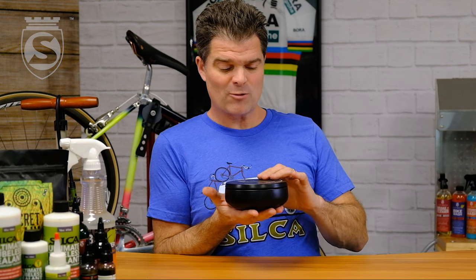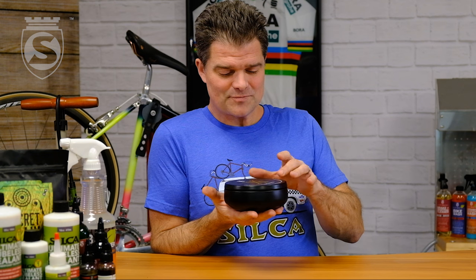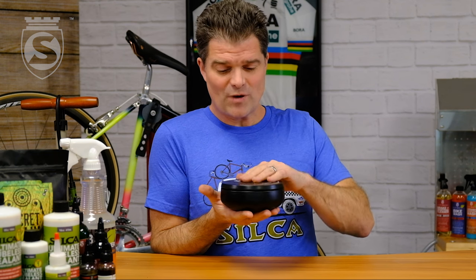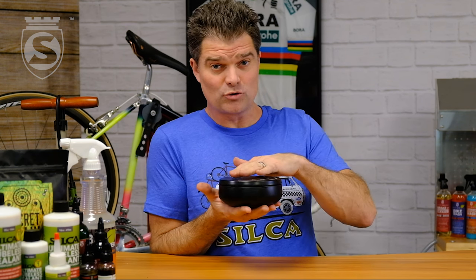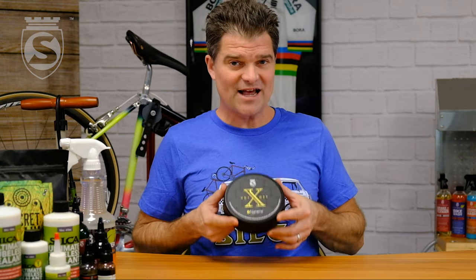If you don't have a dedicated crock pot or instant pot, you can just drop this into hot water like a double boiler — a bain-marie, as they say — and you can wax your chain right in there. It's plenty big to get a whole chain straight in and out, or you can just dump it out into your crock pot or instant pot and wax as per usual. This one is so exciting, I cannot tell you.